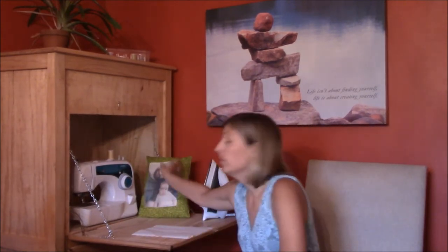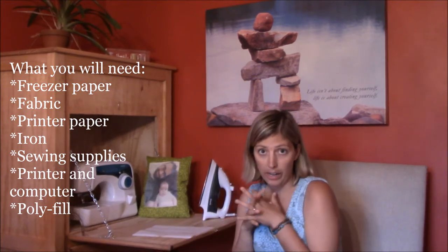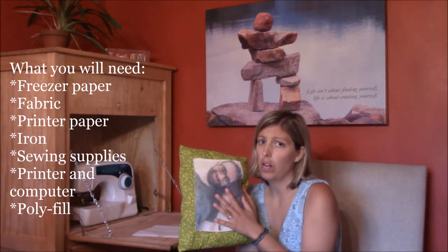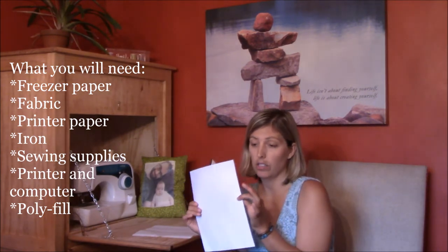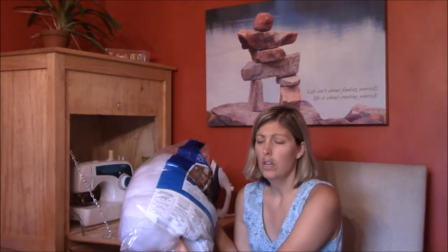So what you will need for this project is your freezer paper — I have this very large box that I got from the craft store. You'll need your fabric; you may want to use more than one color if you want your pillow to be different colors. The photo usually is printed on a lighter color so it comes out pretty well. You'll also want a piece of printer paper just to measure the size of the freezer paper, and whatever you're going to use to stuff your pillow. I use this very large poly fill bag.